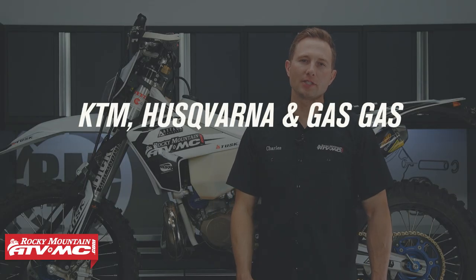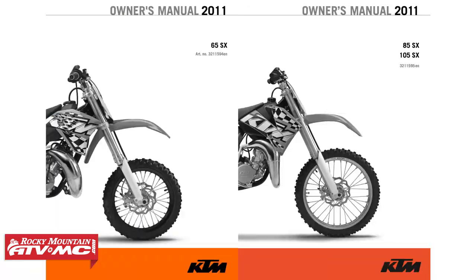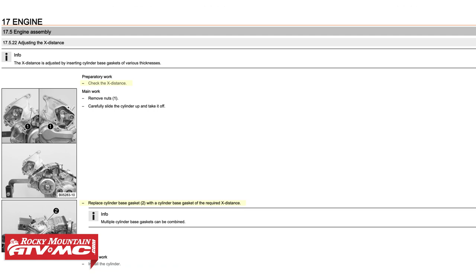The first thing you want to do is check your model-specific service manual. Some bikes don't have any adjustment at all for ignition timing. We're going to start by talking about the KTM and Husqvarna two-stroke dirt bikes. Some of the bigger bikes are not going to have any adjustment, but your smaller bikes, like your 65s, 85s, and 105s will.